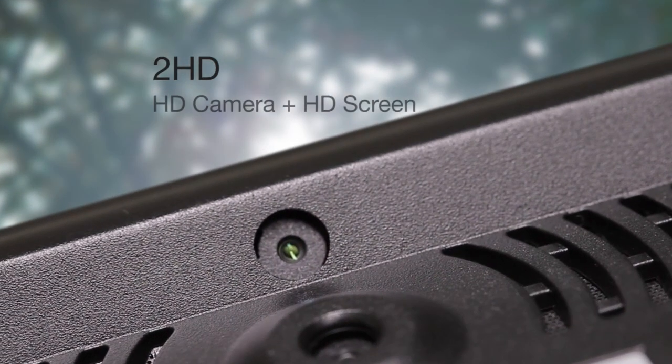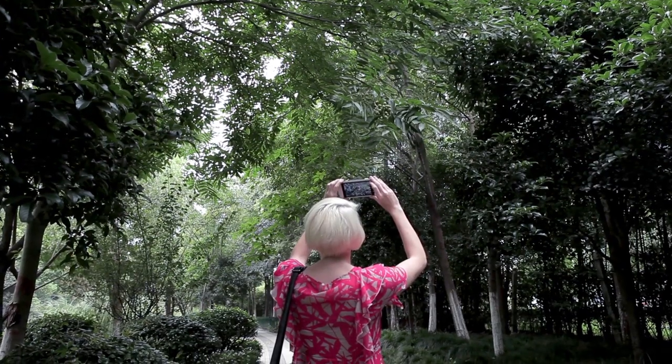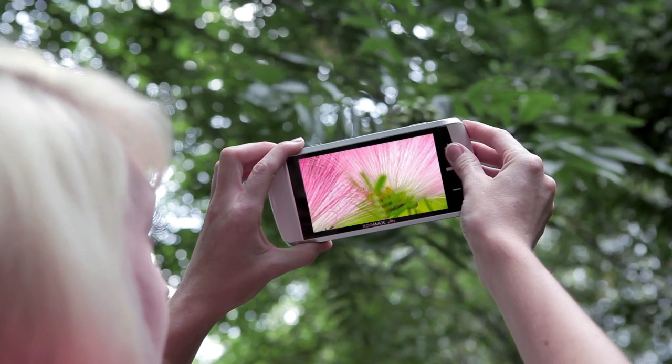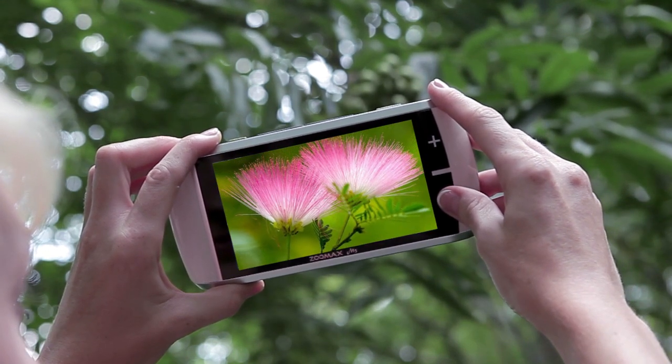It is the first 2HD handheld electronic magnifier. The two 5 megapixel cameras on the device provide crystal clear images and allow me to view long distance. The unique design of Touchstream combined with intuitive buttons light up my life.